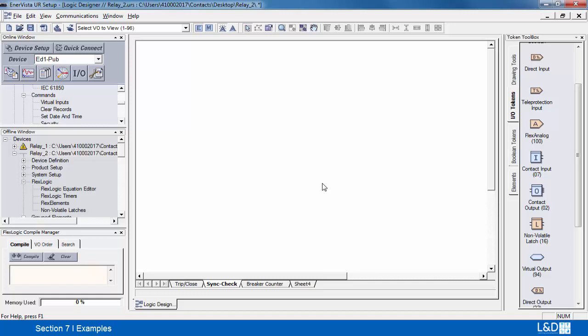In this exercise we're going to create a sync circuit using flex analogs on flex elements, and we're going to tie three sets of circuits together to create a sync signal. First, we'll start off with two flex analog signals and we'll introduce a flex element.